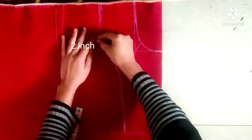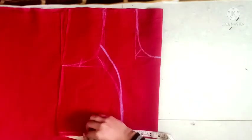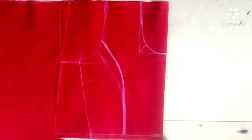2 inches on the front of the chest. We will make a line with the fitting. Now we will cut it like this.